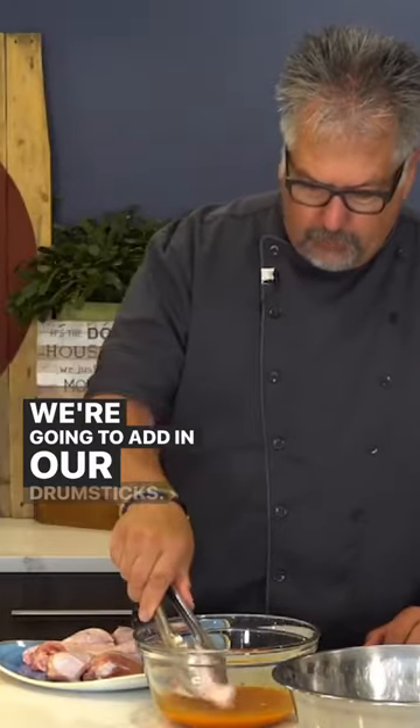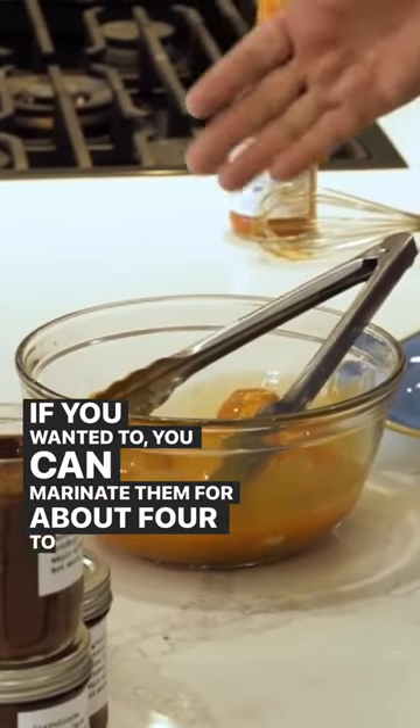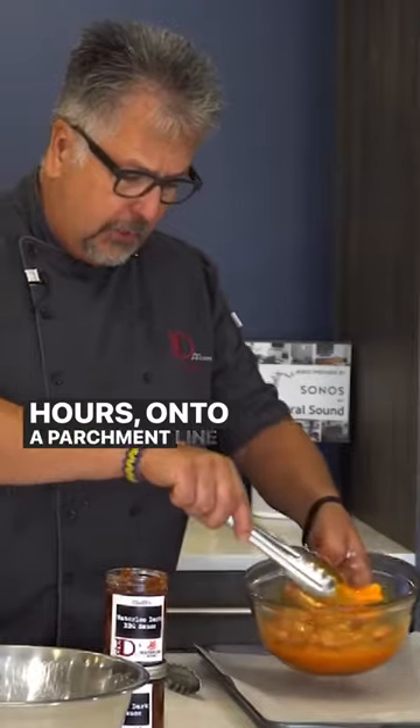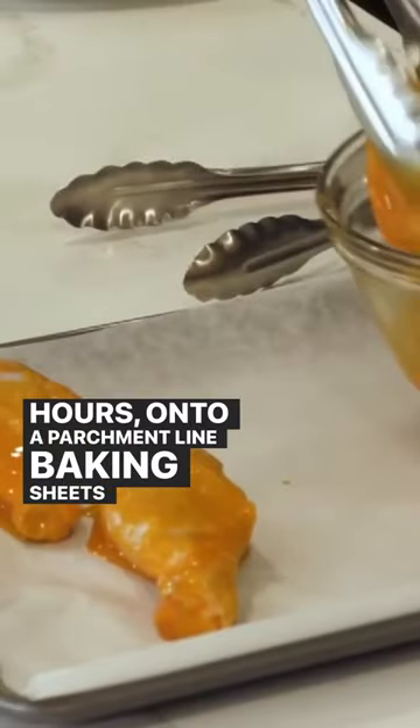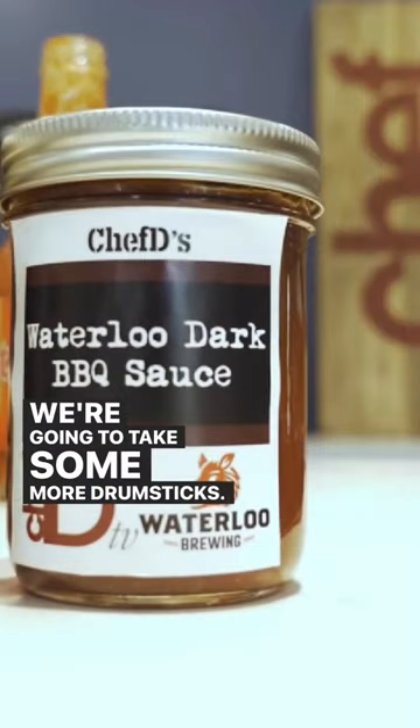Add in your drumsticks — if you wanted to, you can marinate them for about four to six hours. Place them onto a parchment-lined baking sheet. The other sauce is Waterloo dark barbecue sauce, and we're going to take some more drumsticks.